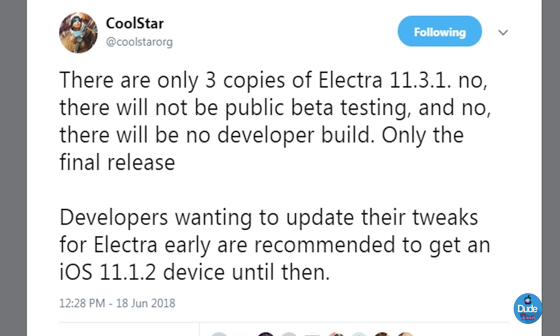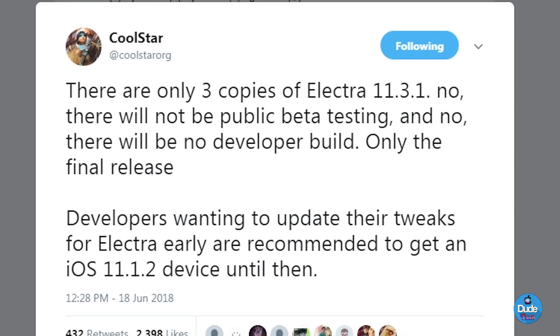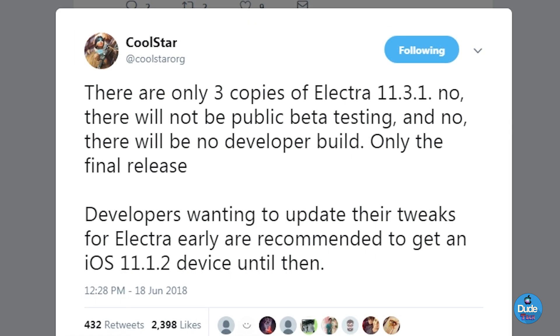We have another tweet from CoolStar about Electra. He says there are only three copies of Electra for iOS 11.3.1, so there will be no public beta testing and no developer build — only the final release. He also mentioned that developers should wait to update their tweaks for Electra, and he recommended staying on iOS 11.1.2 until then.